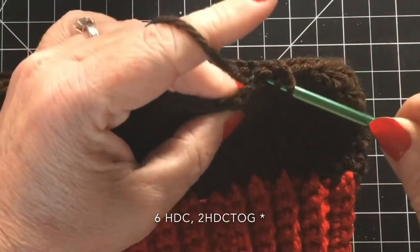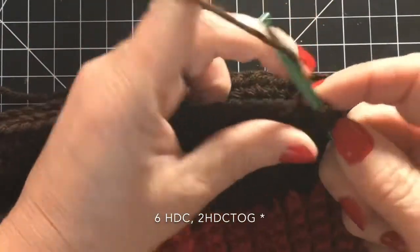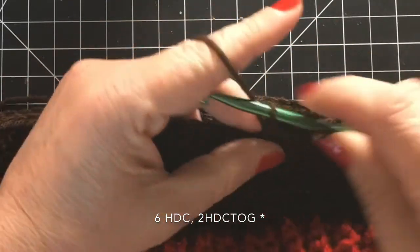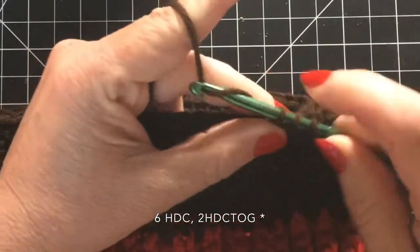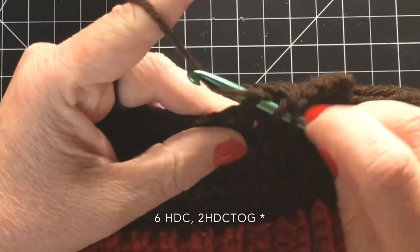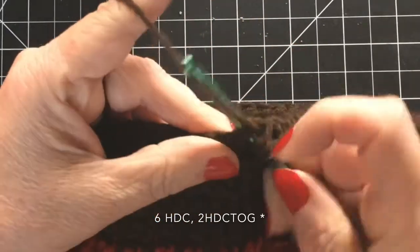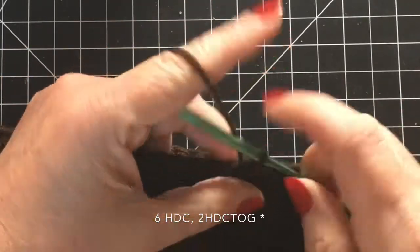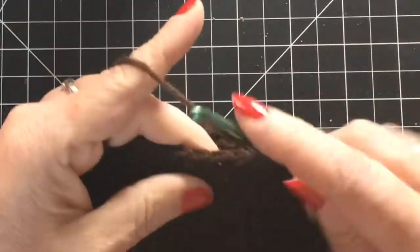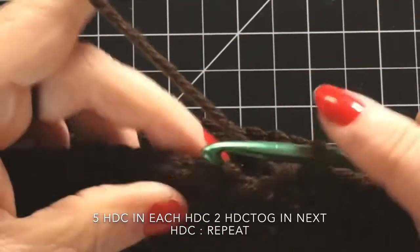After five rows we're going to start our decreasing rows. To do a decreasing row we're going to start with six half double crochets into each stitch, and then you are going to half double crochet two together. So it's six half double crochets and then two together, and you're just going to repeat that all the way around this row. Again, you're not going to see any part of this hat because it's all going to be covered by hair, but try to make it as neat as possible.